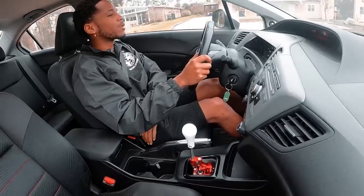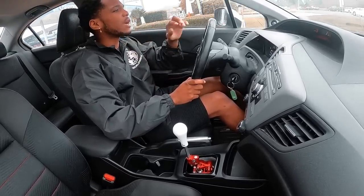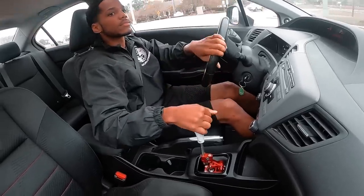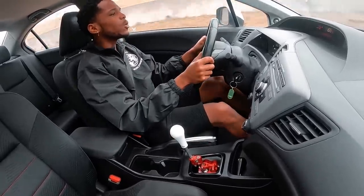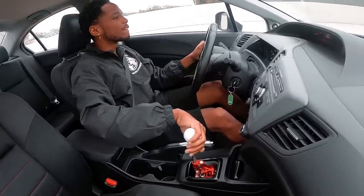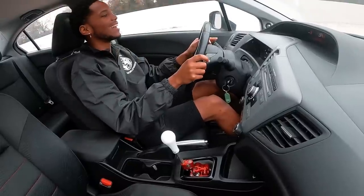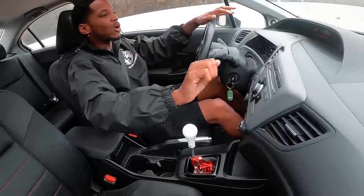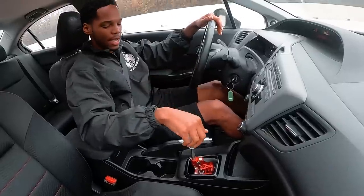This is a 2012 and he had a stock shifter in his car. This right here — he had more of a longer throw, essentially. Obviously it's a stock shifter, stock bushings, stock cables, all that. This has stock cables, stock bushings, but not a stock shifter, and the throw on this thing is way shorter.